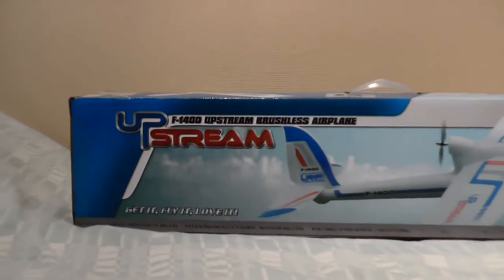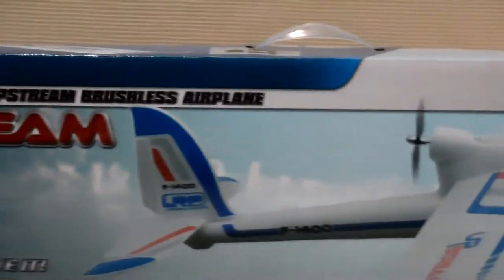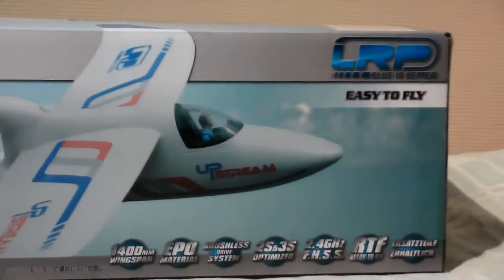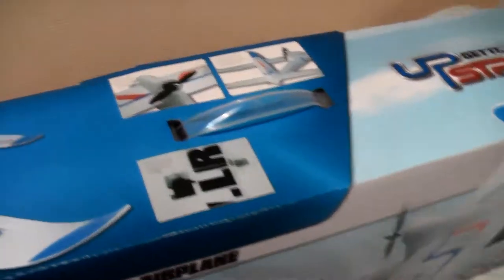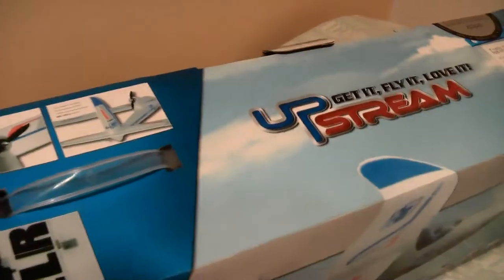Hello, this is a short review of LRP Upstream F1400. The box weighs about 1300 grams. Let's see what's inside the box.